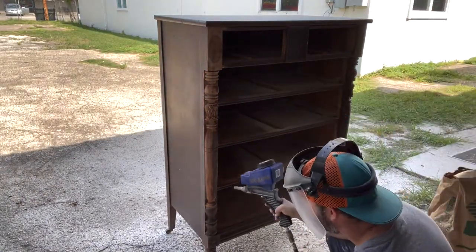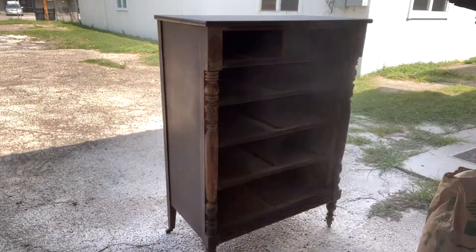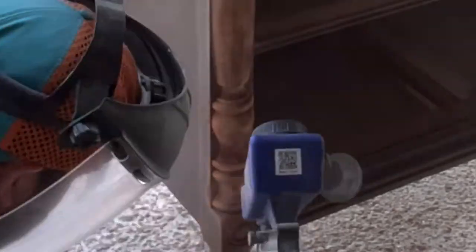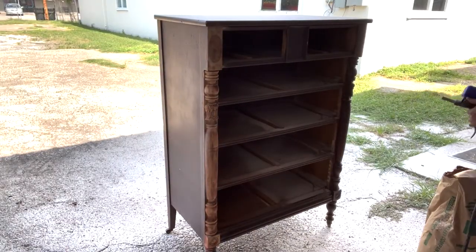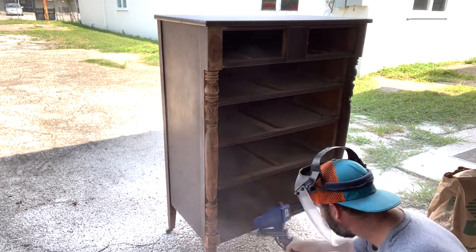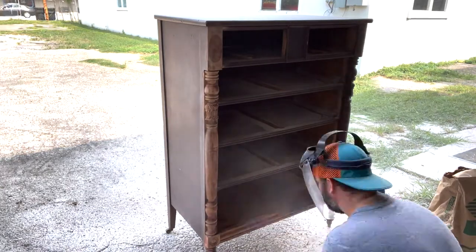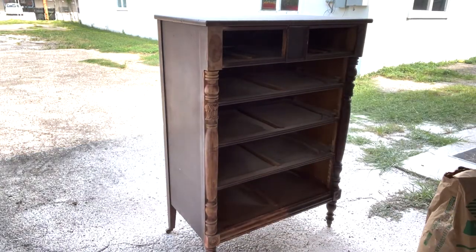As you can see, it just does wonders at getting in and around all those tight grooves. Really does a great job. Didn't damage the wood at all. I've used it on a number of projects and haven't had any issues. I would recommend testing it on an inconspicuous area first just to make sure it's not going to damage your piece — the last thing you want to do is damage a nice beautiful antique.